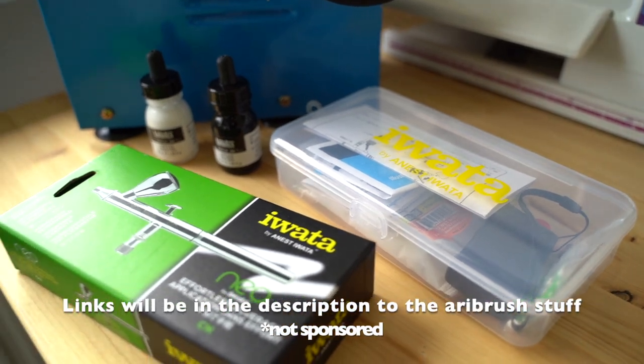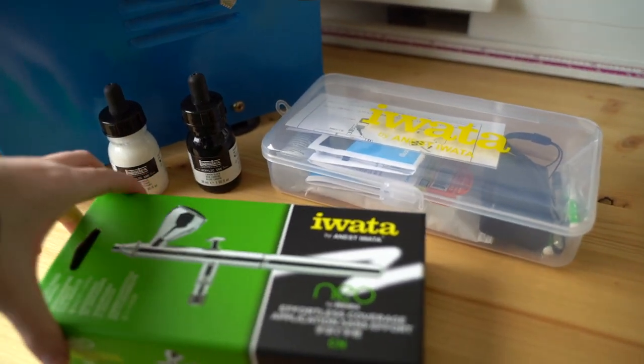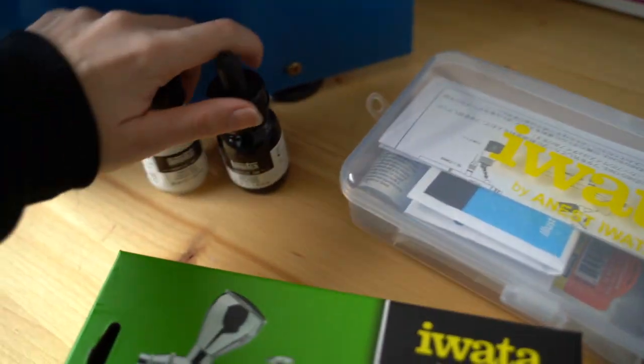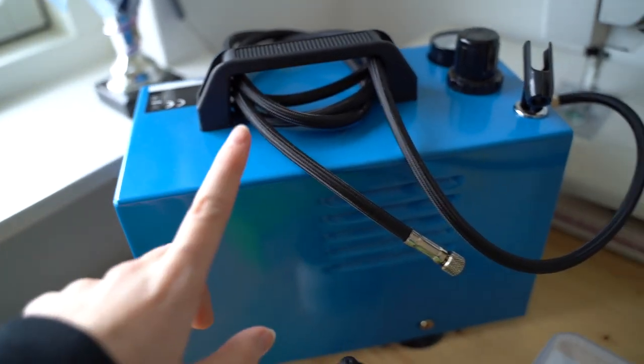This is all of the gear I'm going to use for the airbrush. This is the airbrush itself, and this is a cleaning kit. I have two colors — black and white — and a compressor.